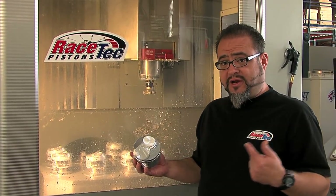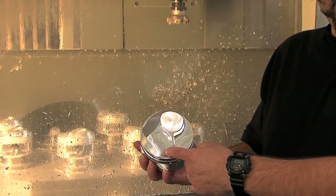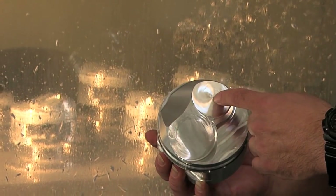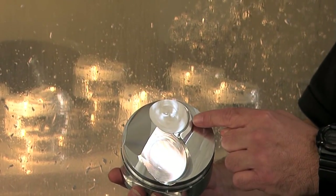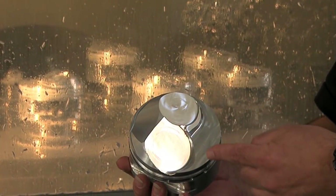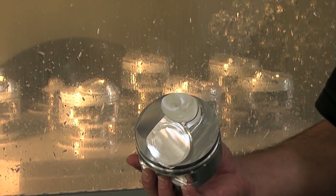This is what a piston would look like after coming out of our 5-axis profile machine. As you can see, it was able to cut the valve pockets on both intake and exhaust, as well as trim the dome profile so that it fits the chamber properly. We made this piston for maximum compression, so you have a very tall dome on this particular completed part.